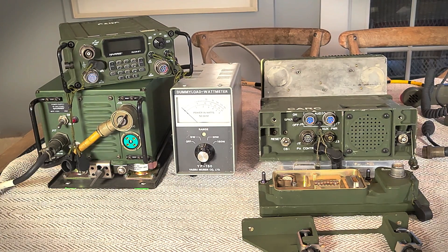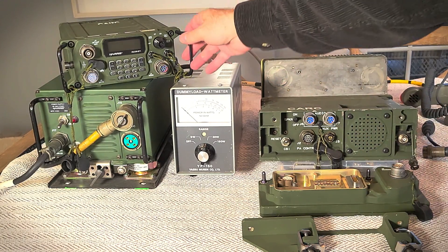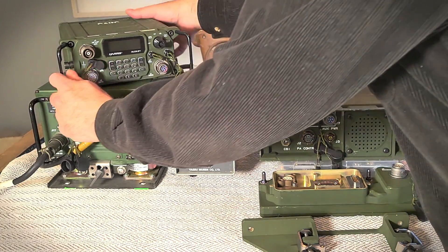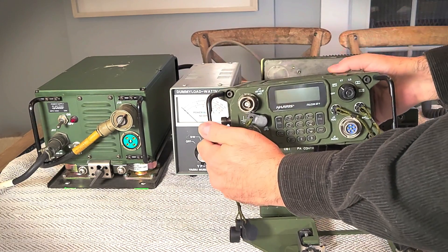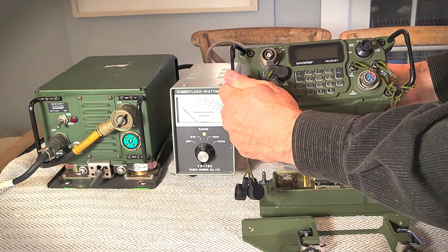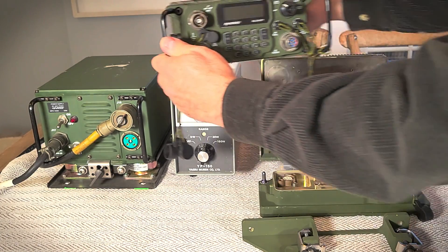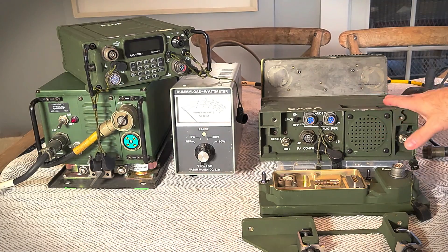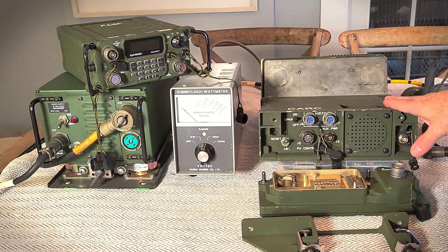Hello again friends. In today's video we're going to attempt to put together some equipment I've received over the last several months and see if we can make it work. In particular, we want to see if we can get this HF radio — that's a Falcon 3 HF radio, the 7800H-NP P4 man pack — to work with this Falcon 2 150-watt amplifier.